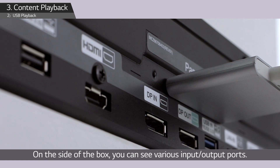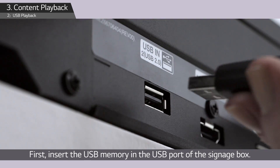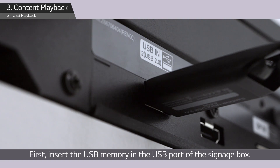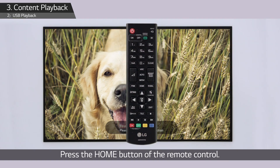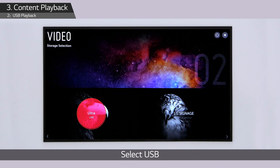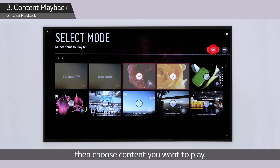On the side of the box you can see various input/output ports. First, insert the USB memory into the USB port of the signage box. Press the home button of the remote control, operate the launch bar, move to the right, and select Video, then select USB and choose the content you want to play.